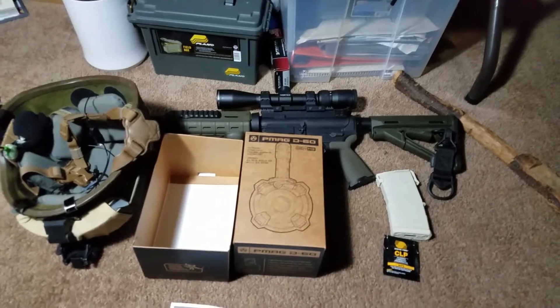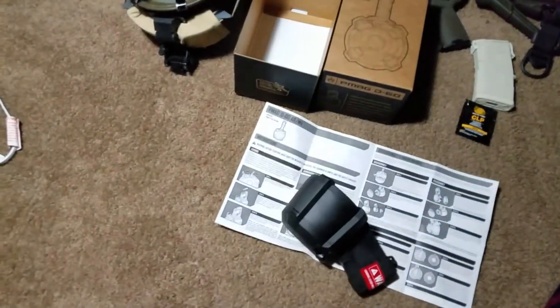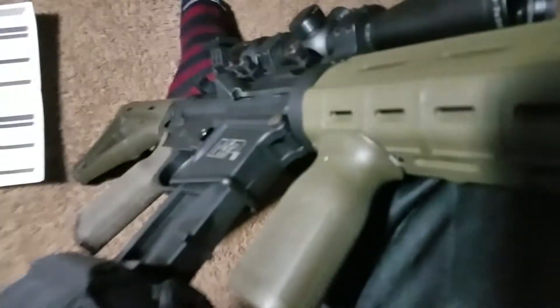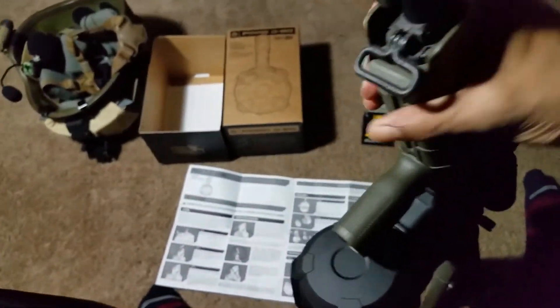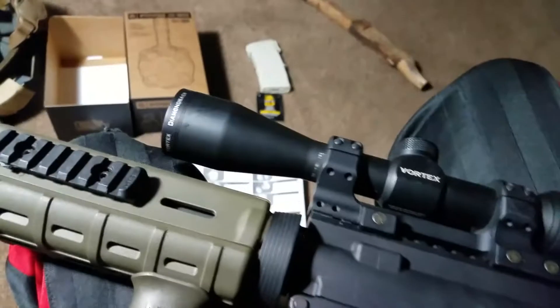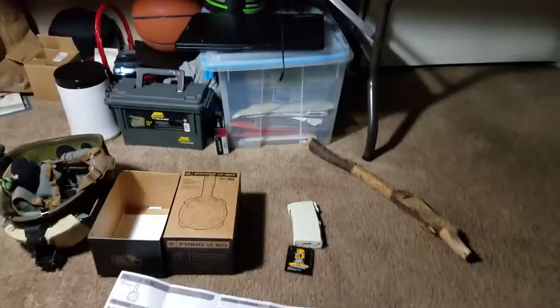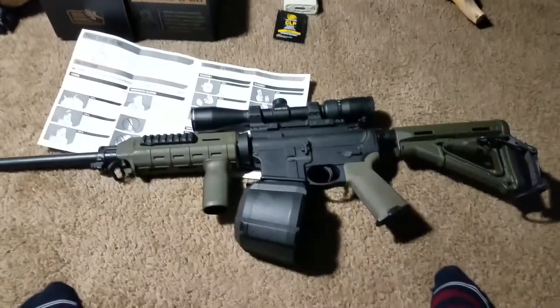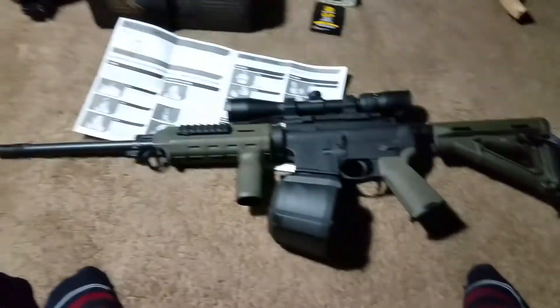So I'm about to check this out. Put it in the old boomstick here and see what she looks like. Let's see what we got here. Let's see what this looks like — put it in the hand. Feels good. Yes sir. Very nice. Adds a completely different feel to it.